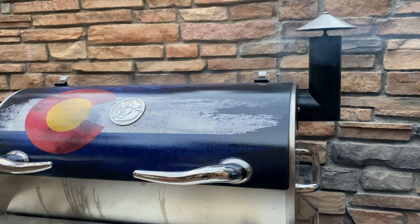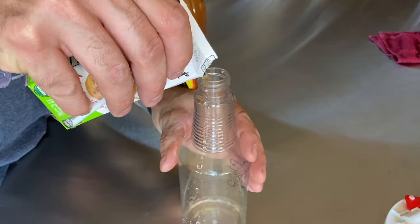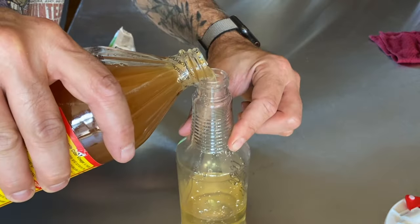I'm still learning and this is a great way to track my progress. There really isn't much to do right now — the first three hours or so will be pretty uneventful, so it's a good time to make the mop sauce. I'm using a 50-50 mix of apple juice that I'm stealing from the kids and apple cider vinegar.